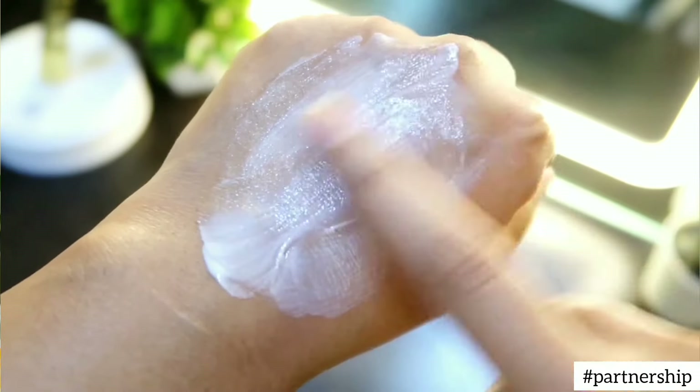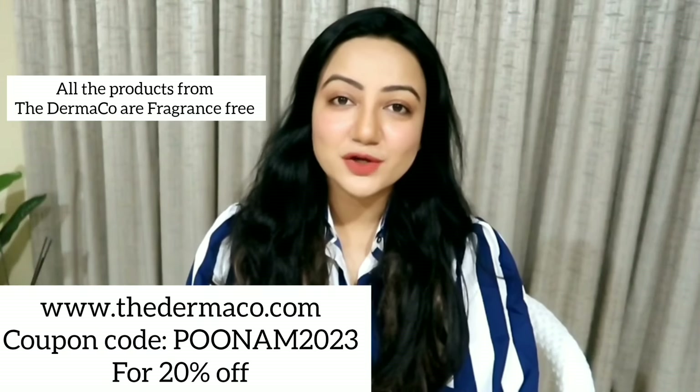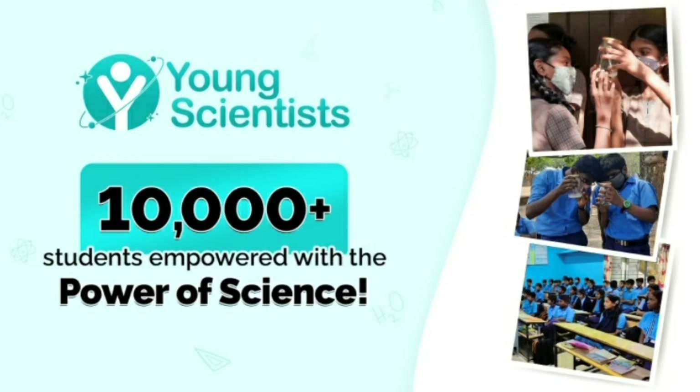Whenever you're trying out any new product, a patch test is highly recommended. You can purchase these products from Dermaco's official website and use my coupon code PUNAM2023 for a flat 20% off. These products are also available on Amazon, Flipkart, and Nykaa. The Dermaco has empowered 10,000 plus students this year with their Young Scientist Initiative — every time you buy from them, they help educate a child in partnership with Bhoomi.